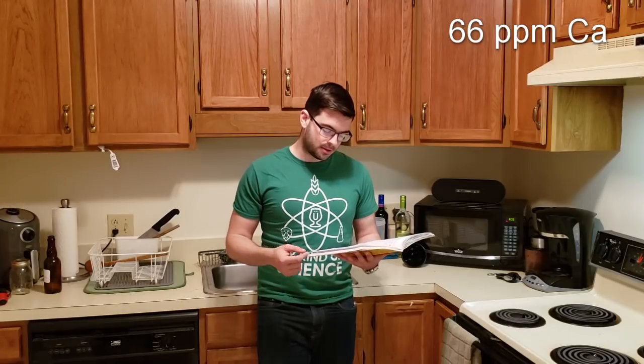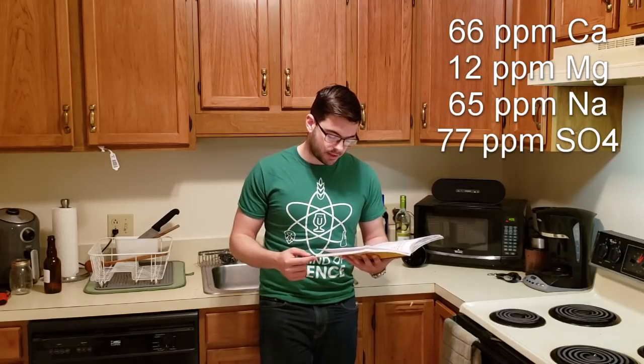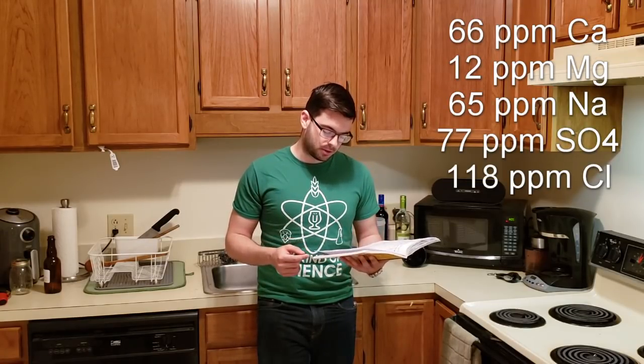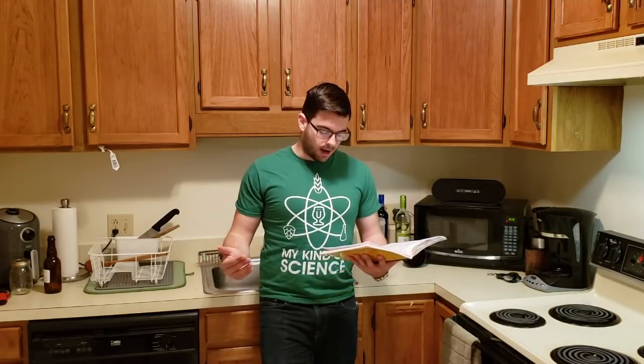For water, I'm shooting for 66 ppm calcium, 12 ppm magnesium, 65 ppm sodium, 77 ppm sulfate, 118 ppm chloride, and 81 ppm carbonate. That gives a relatively balanced profile with a little more emphasis toward a malty beer, and a significant helping of carbonate to try and keep my mash pH from getting too acidic because of all the roasted grains.